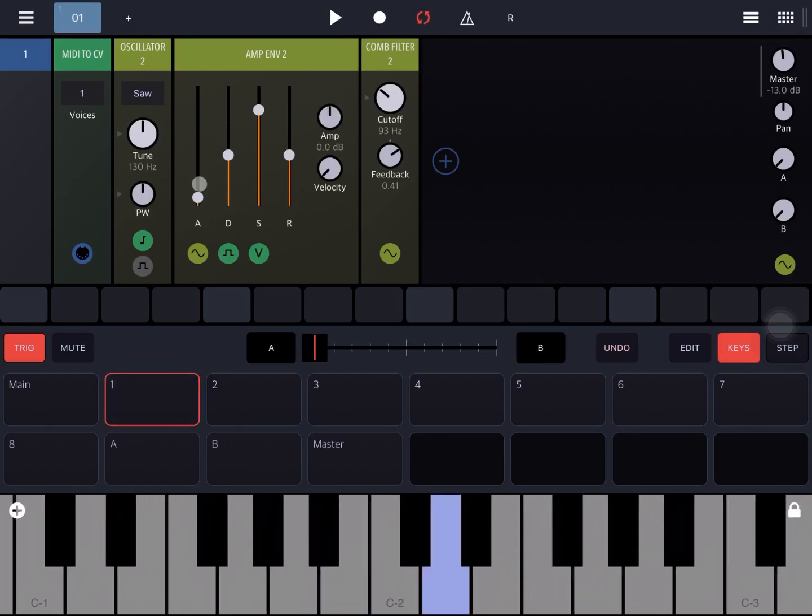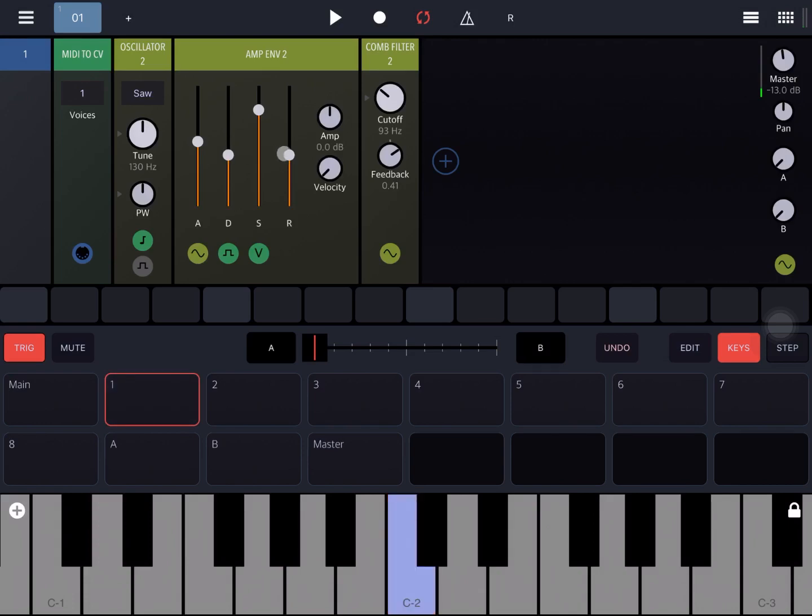Okay, let's now give it a bit more the character of a pad patch — a little more attack, a bit more resonance, and more decay as well.